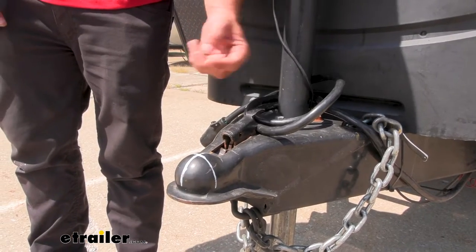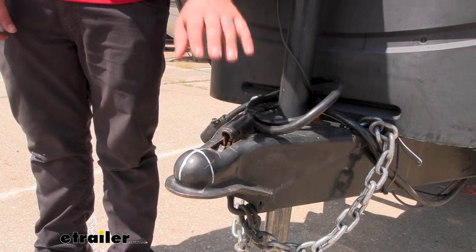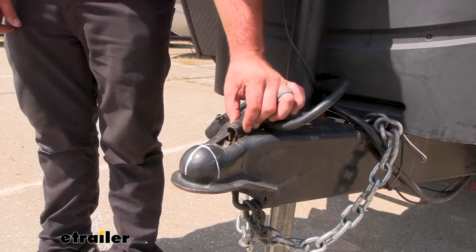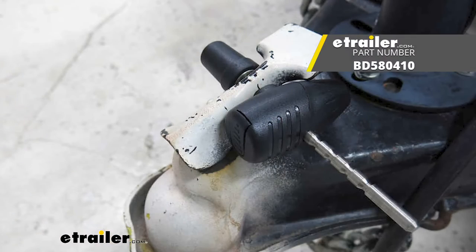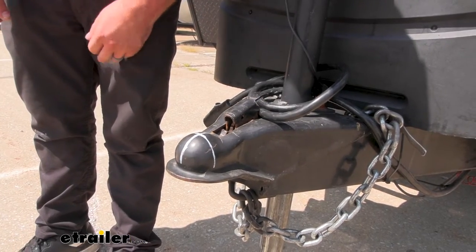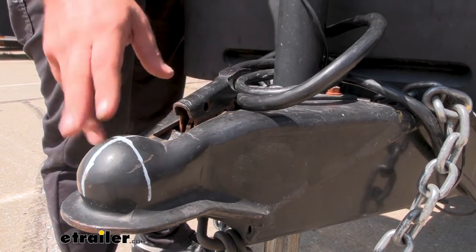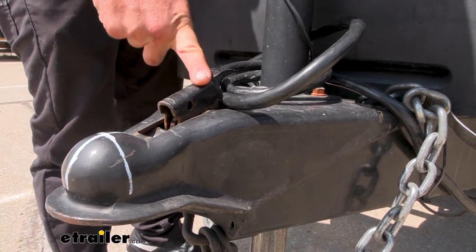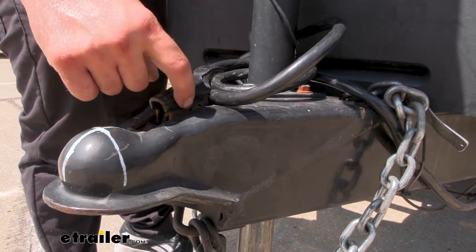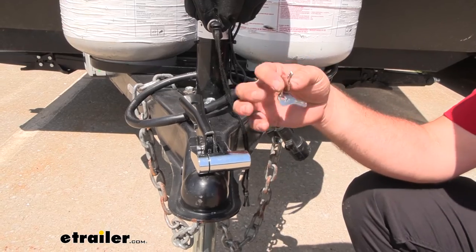With that three quarter inch span, it's very difficult to get a cutting device in there, so you'll want to pick one up that matches the width of your latch style. Bulldog does have an adjustable version so you can cinch it down and make sure no one can defeat the lock easily. Because bigger is not always better, that adjustability is great for something like a 2 and 5/16ths latch, which is a little wider on the trigger — it really clamps down and ensures no extra space when locked in place.